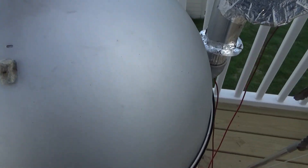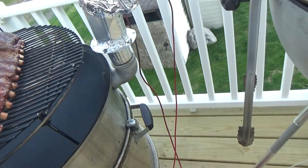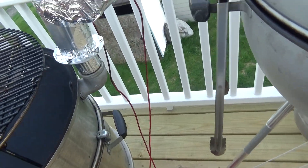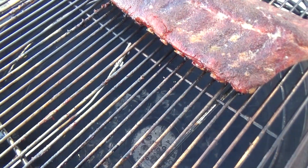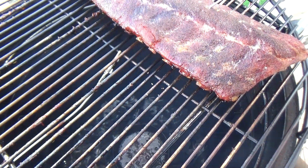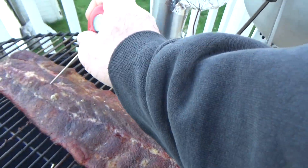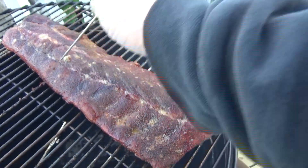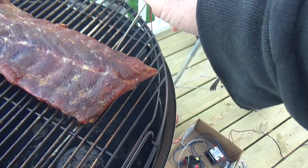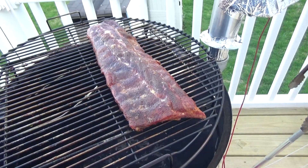All right, four and a half hours in. I need to check the temp of these ribs — oh man, look at those. That's just crazy. Look at all that charcoal down in there too. Oh man, look at that temp — these things are freaking done! I need to get a little bit of that sauce on there. Hold on, let me get some sauce on there. Let's get this lid back on real quick.